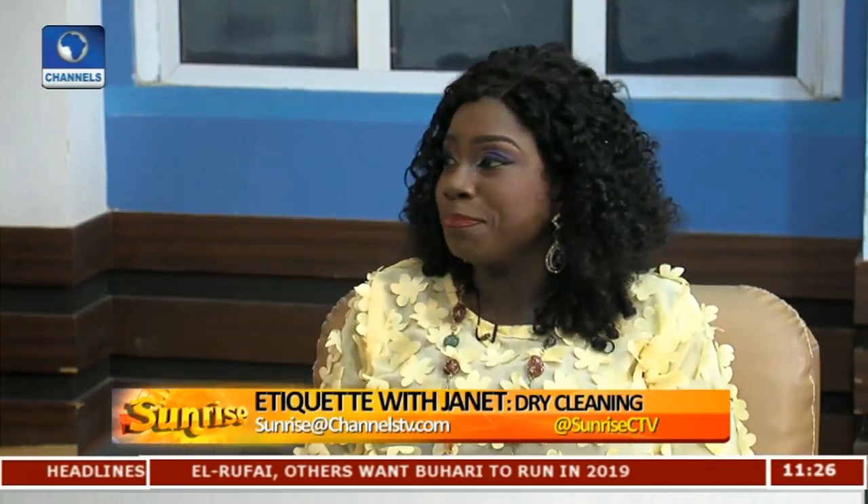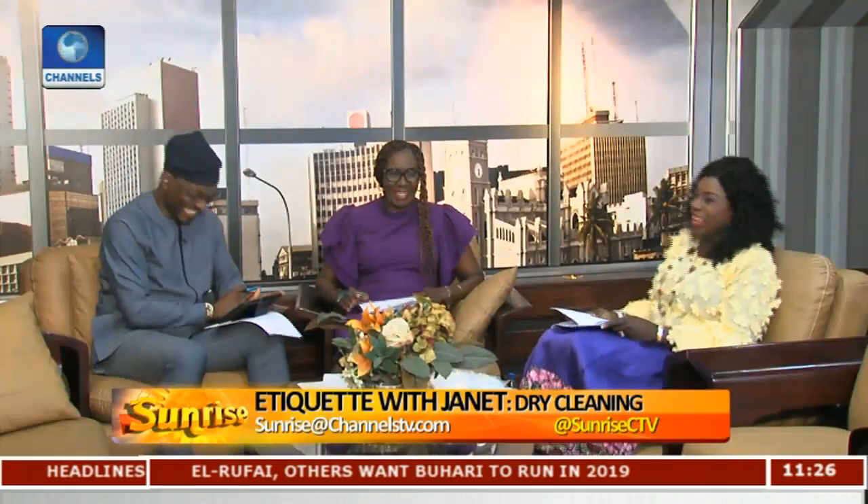Perfume stains are something you have to be very careful with, especially if you're wearing white. Sometimes you've already put perfume on the outfit, gone out, the sun has dried on it, and then stains begin. You should actually put perfume on your skin, not on your clothes. If you want your perfume to last longer, apply it directly on your skin right after a shower when your pores are still open — you will smell that fragrance all day.